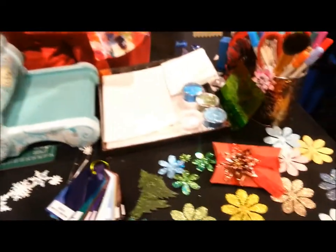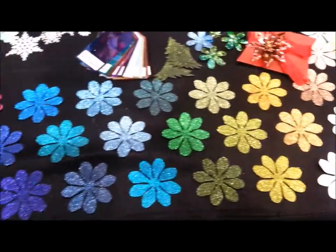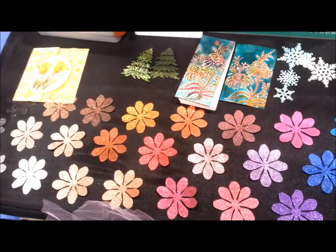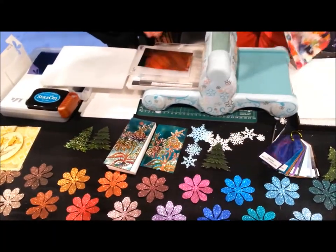Look at that — that's just amazing. And you guys, glitter just makes everything better. Exactly. It's like putting bacon on your burger — bacon makes everything better. So that's the glitter, that's the silk microfine glitter.